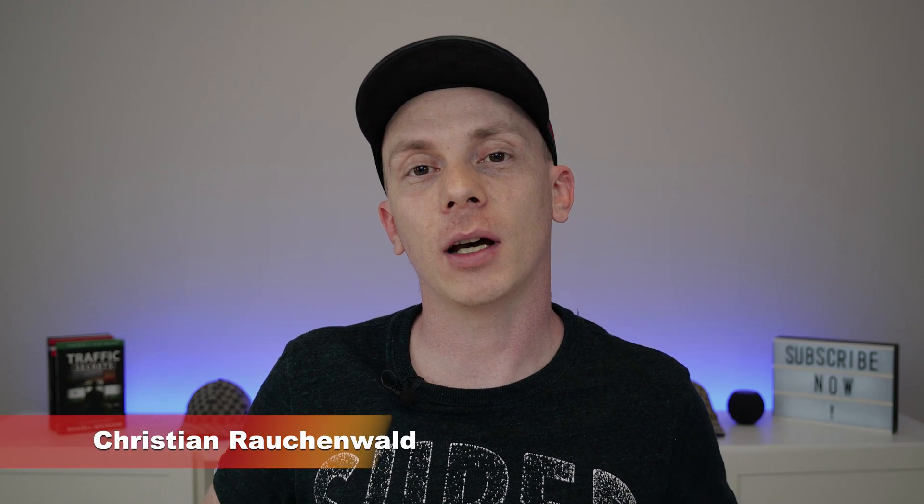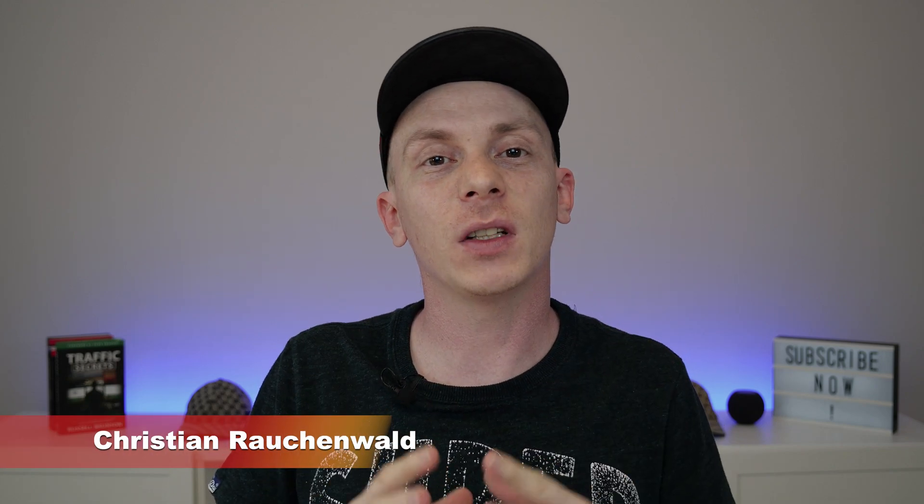Hello and welcome to another video with me, Christian Rauchenwald. After roughly six months of waiting, we finally received our Helium indoor hotspot from Kulchip, the model RAK V2. In this video, I'm going to unbox that thing with you, so you know what you get when you also decide to pick them for your first Helium hotspot.